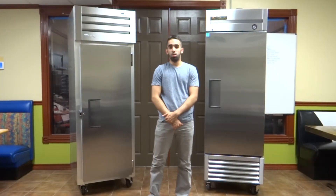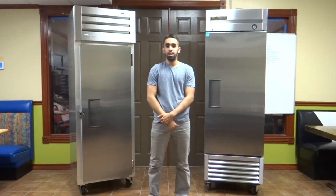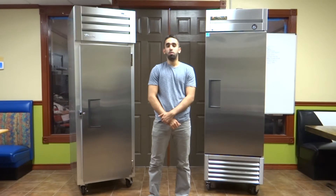For true manufacturing and all other commercial equipment, you must make sure that the equipment is hooked up to a dedicated outlet. Dedicated outlet means that if you go to your breaker panel and turn off the breaker, that one piece of equipment is the only piece of equipment that gets shut off.